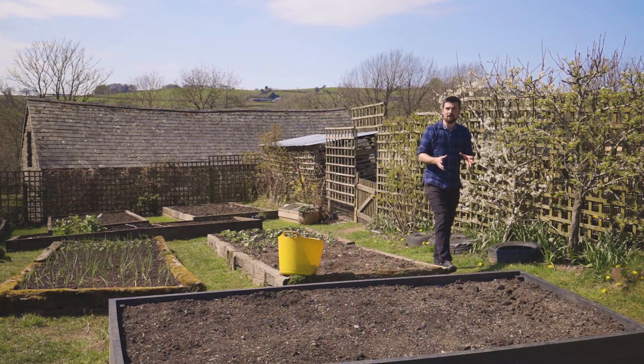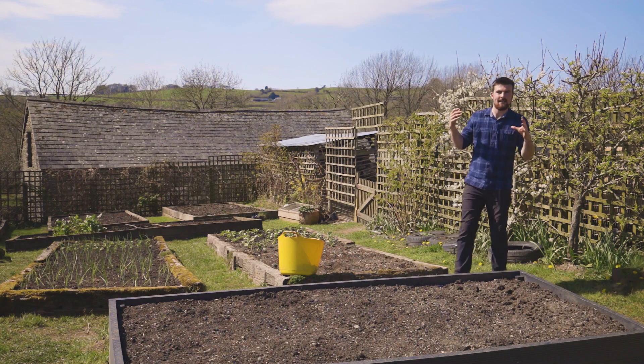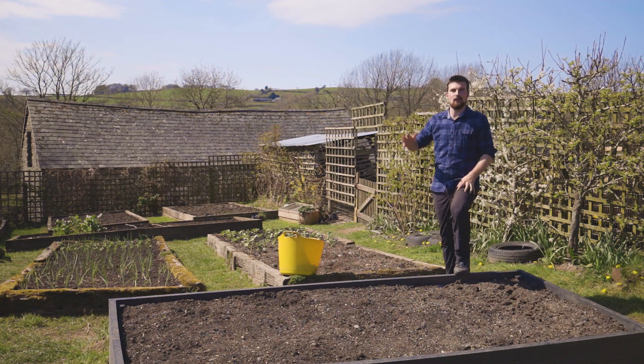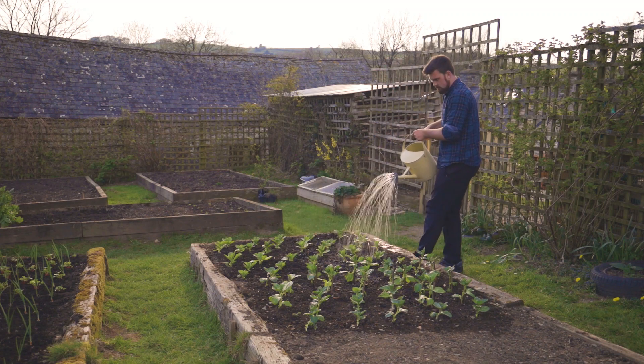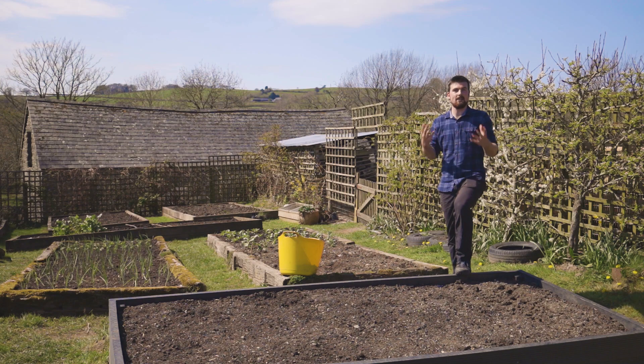The first thing to consider when building your first raised bed is its location. It's an absolutely beautiful day here in Wales, and the important thing is to situate your raised bed in a sunny position, because that gives you more choice with what to grow. In a shady spot, the best things are leafy greens like lettuce or kale, but most vegetables prefer sun. Aim for at least five or six hours of sunlight a day, preferably more.